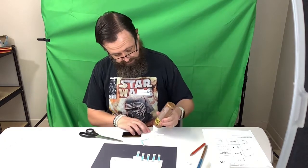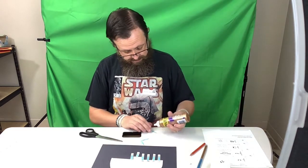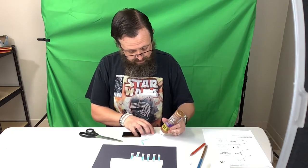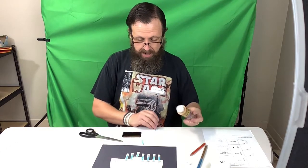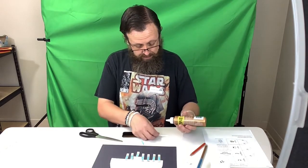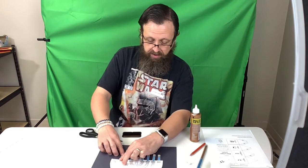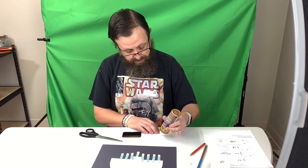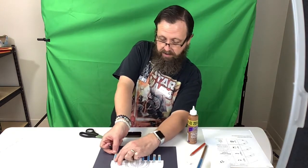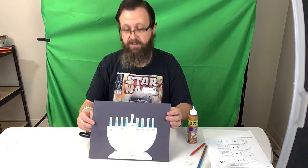So then we're just gluing these on. The menorah is a very common symbol that you see used during Hanukkah. Some places you'll see them in towns and stuff. Hanukkah is usually celebrated close to Christmas, but it's not celebrated at the same time — it's usually towards the middle of December. And it runs for eight nights. So there is our menorah.